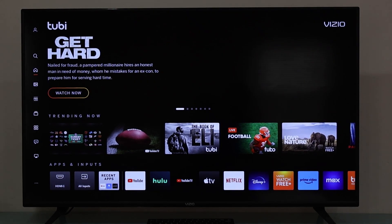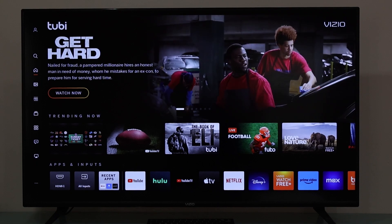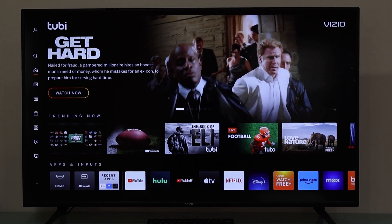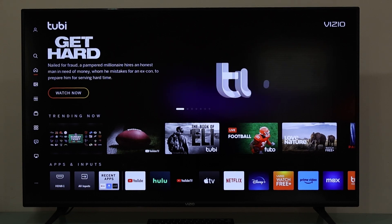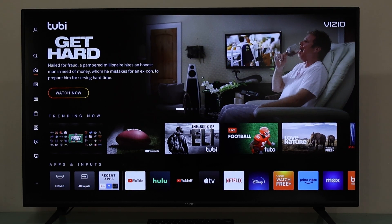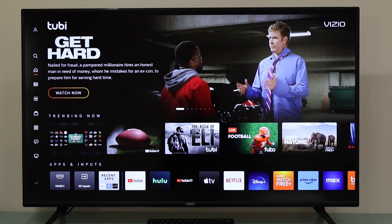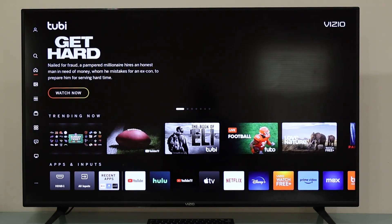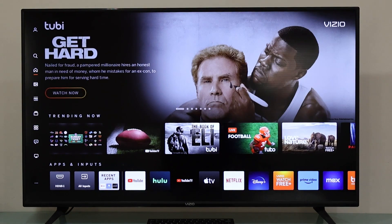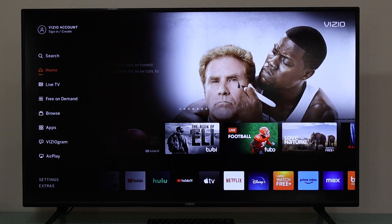Welcome to a new video. I'm going to show you how to enable and disable Apple AirPlay on this Vizio Smart TV. To do this, we press the home button, and we're going to get this menu. Once we are here, we're going to press the left arrow button on the Vizio remote until we get this menu on the left that says Home, Live TV, Free, On Demand.